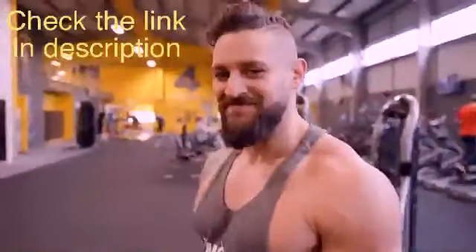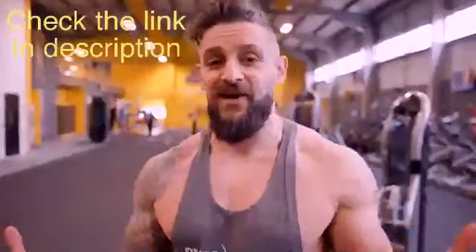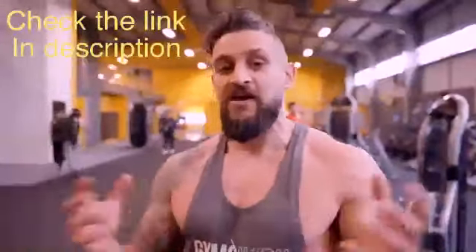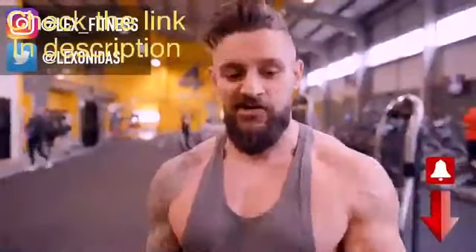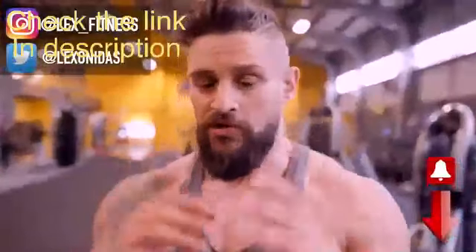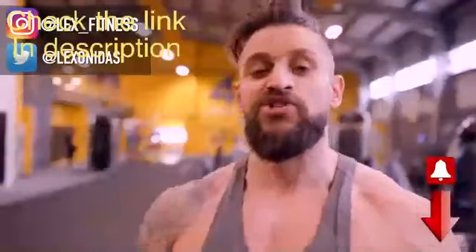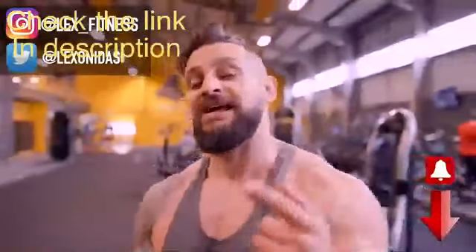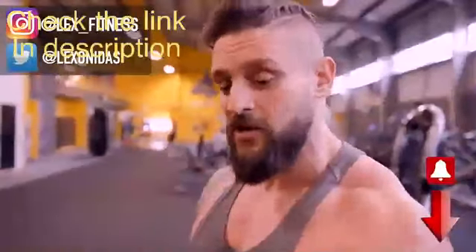I hope you enjoyed that - those are my top isolation movements for one exercise per body part. If you love this exercise video, we can do another one - let me know, or let me know about specific muscles you'd like covered. We're also back on the fight journey, so there are videos on bag work, fight-style training, and cardio, all while focusing on building muscle and chiseling that physique. Hit the notification bell, select all notifications, and I'll catch you in the next one.